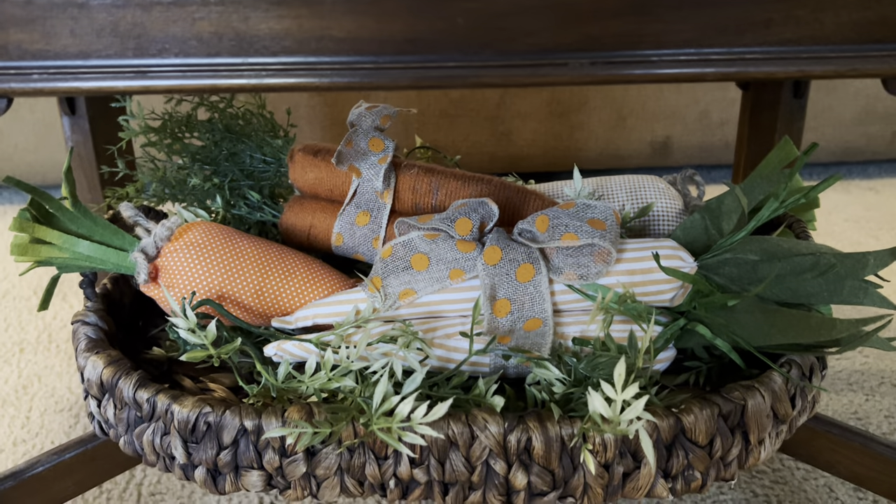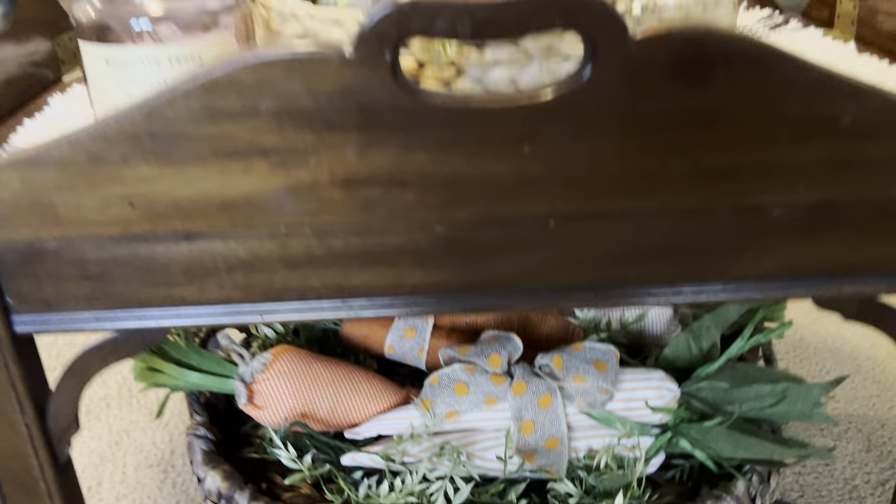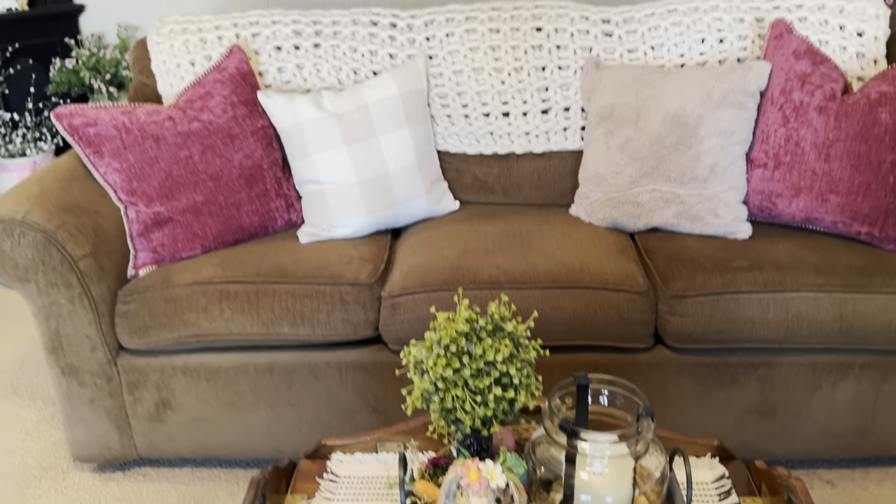Underneath I have this basket tray with the carrots in it and some greenery, and that is a little different from what I've always done before.